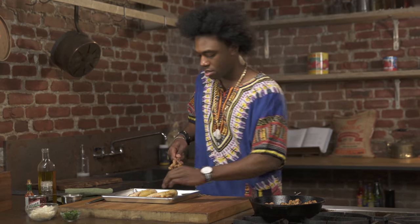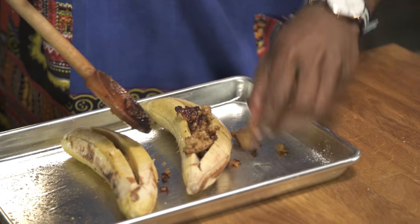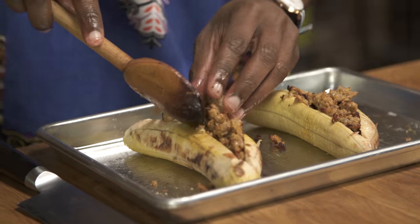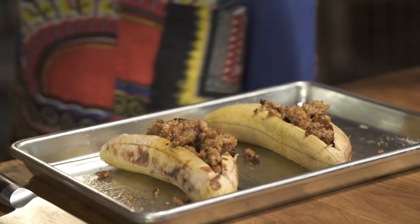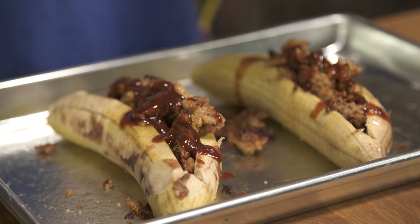Now we're gonna take some of this sausage that we've browned up, just open it and stuff it right down in the middle. A little bit more — just use your hands and get in there and stuff it. You can do this with ground chicken, ground turkey, or ground beef. We're also going to use some chipotle sauce, just spoon that across. This sauce is really, really flavorful.